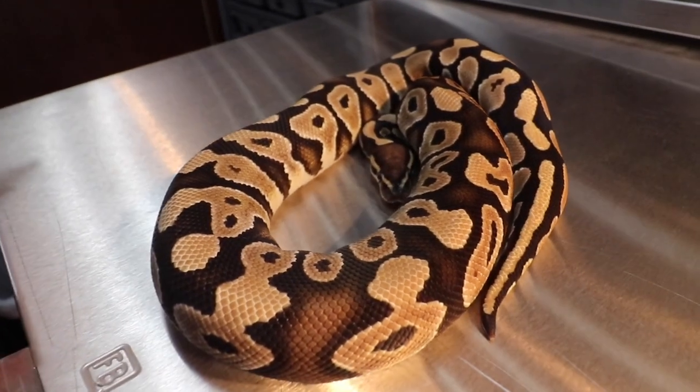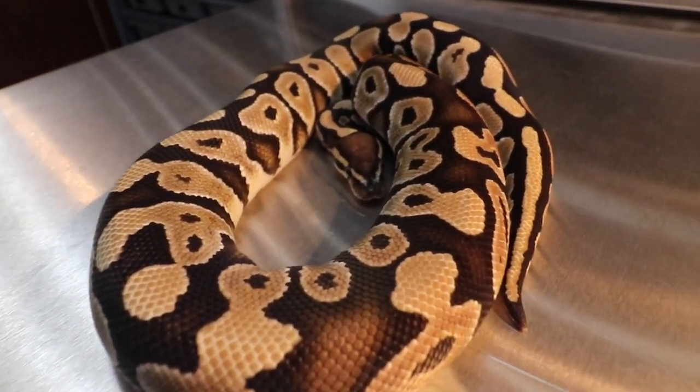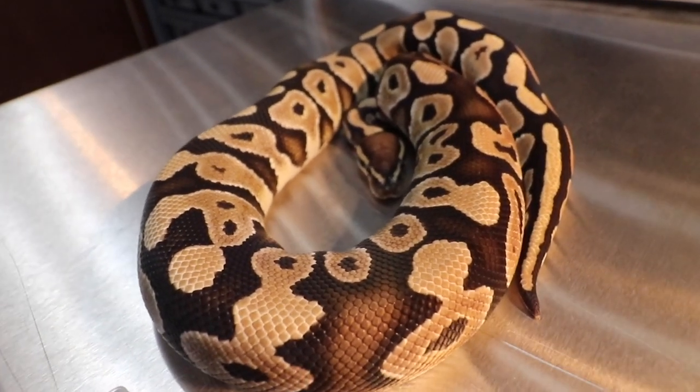If you guys couldn't tell already, this video is about feeding — all about feeding. And clearly I've got a lot of thawing to do, so in the meantime I might as well show you guys some snakes. For those of you who are new to my channel, this right here is my phantom. It's a pretty cool story behind this dude.